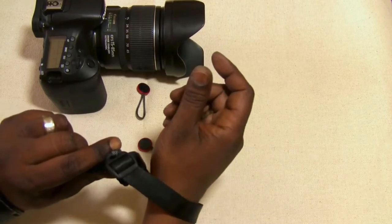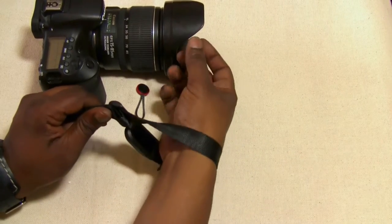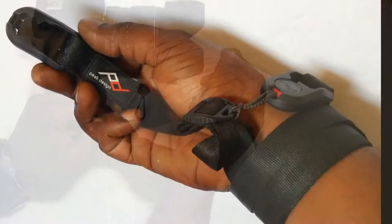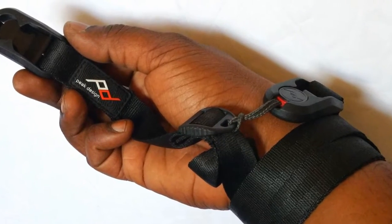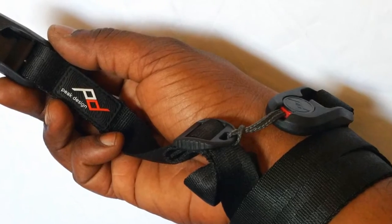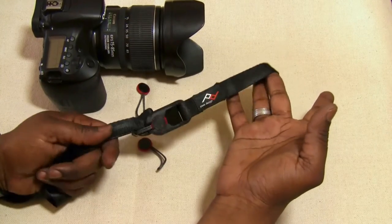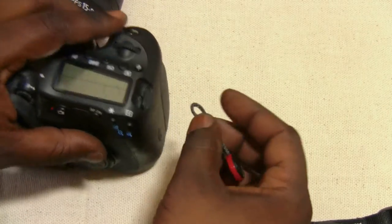One thing I did notice is that because of that little extra connector in the middle, you can in fact wrap it around your wrist if you wanted to make a wrist strap. They do make a really small version of a wrist lanyard, so if you don't really want to mess with wrapping it around your hand a couple of times, I would go check that out. I'll have the links to their website in the description.